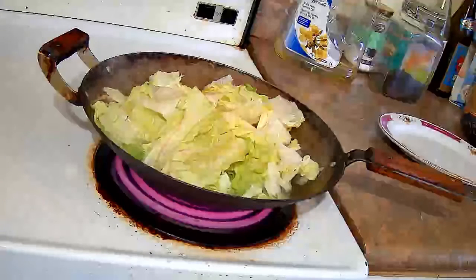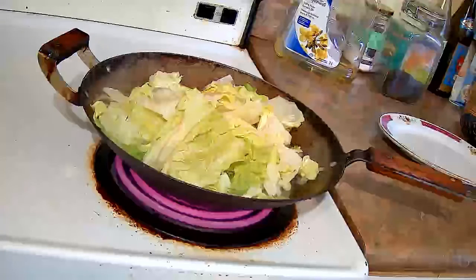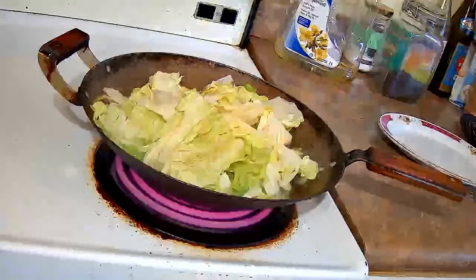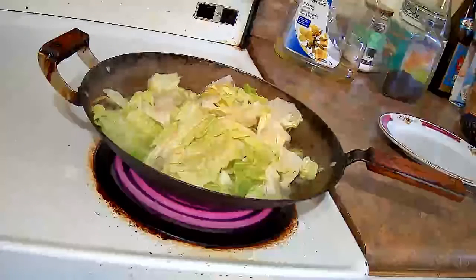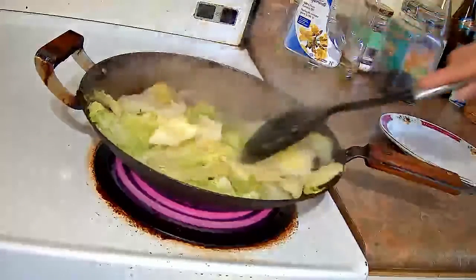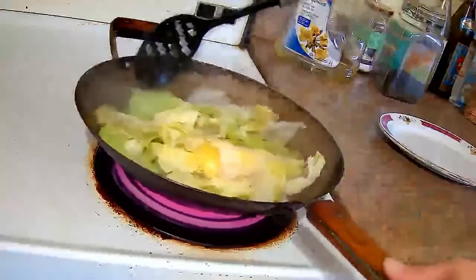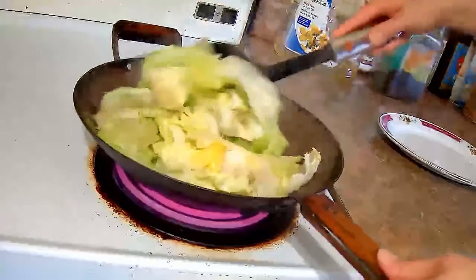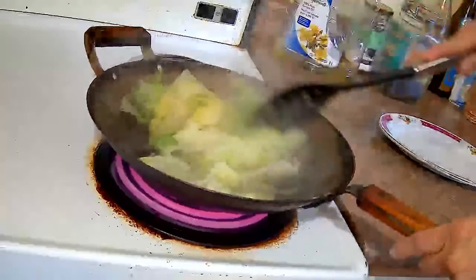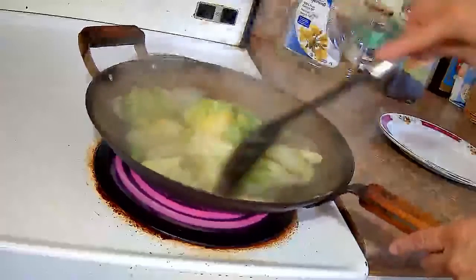The dish is quite quick to make. The lettuce should be done in 3-4 minutes. You don't want the lettuce to be soft and mushy. You want it to be kind of crisp while being lightly boiled — it's like a blanch more than anything.